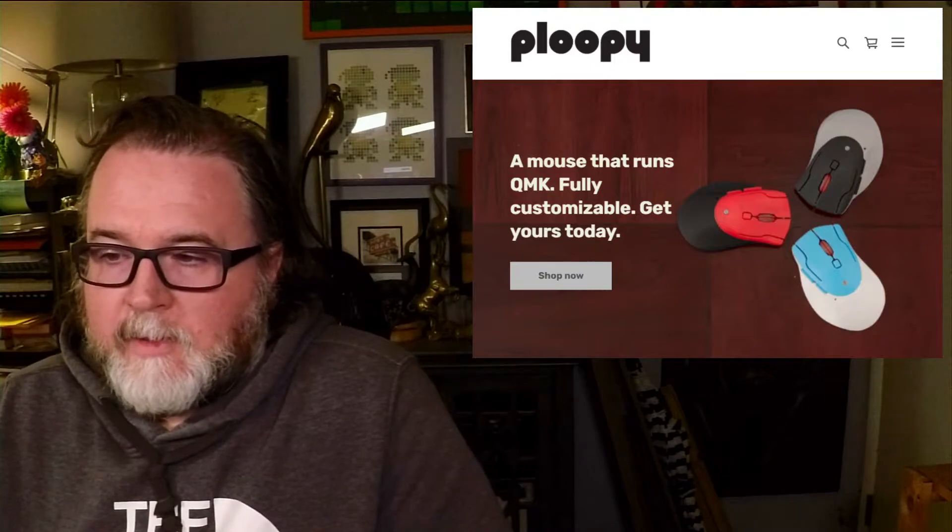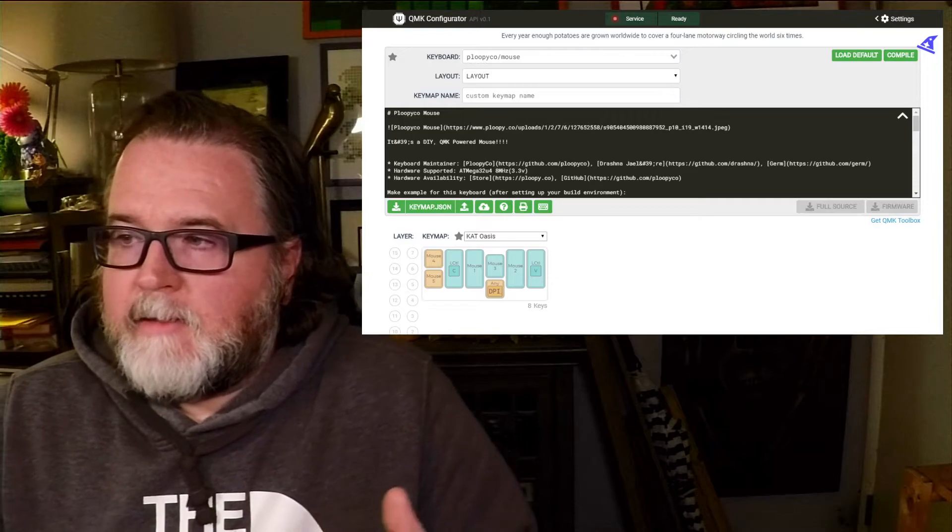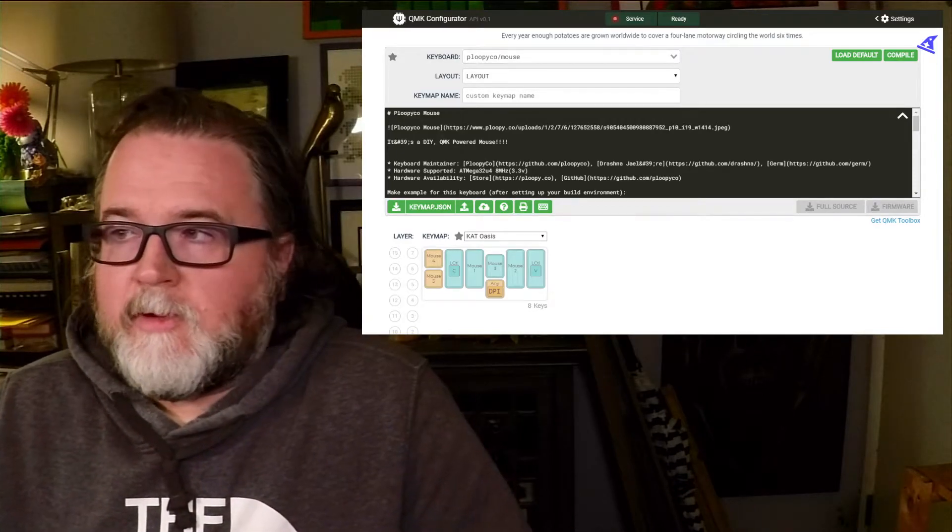Let's get into the features really quickly. You can order your Ploopy in a wide variety of colors. You can choose the body and the button patch colors. And it is fully compatible with QMK.